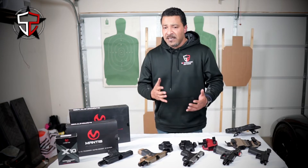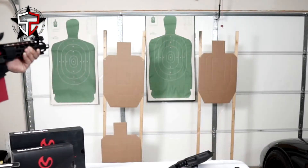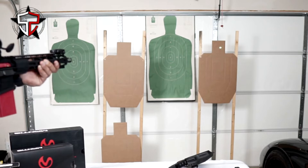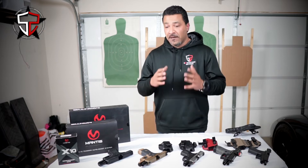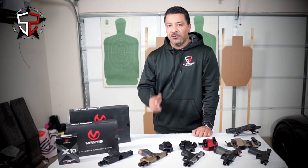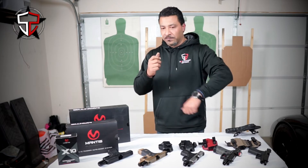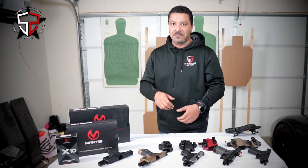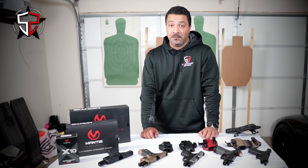That doesn't mean we don't do dry fire practice with our rifles and carbines too. I do it all the time, mostly because the longer, bigger form factor brings different challenges — navigating through doorways, staircases, that kind of stuff — much harder with something longer than a pistol. You have to work maneuverability, adaptability, right side, left side, drop magazines, get new magazines in, transitioning to your pistol, pistol back in, rifle back out, working that sling, working the optic — all kinds of different stuff comes in handy with the rifle. Dry fire is always a great way.